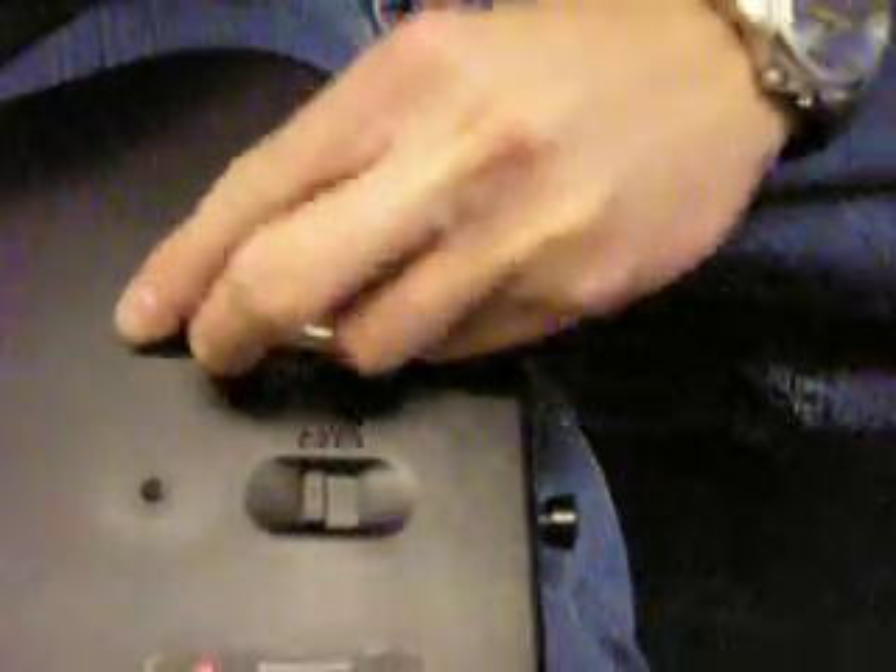You're then going to insert the batteries — smooth side against the spring. Then pop the cover back on.